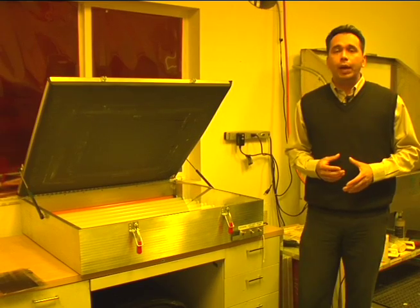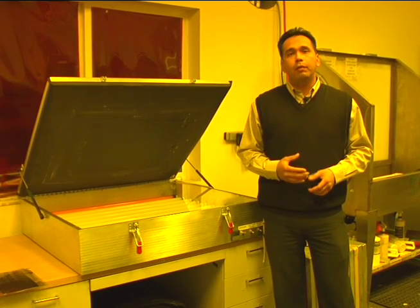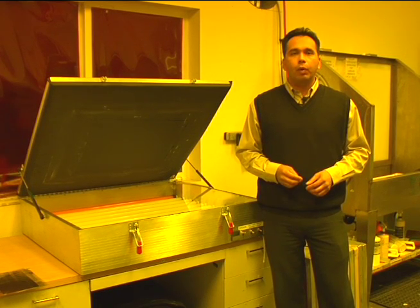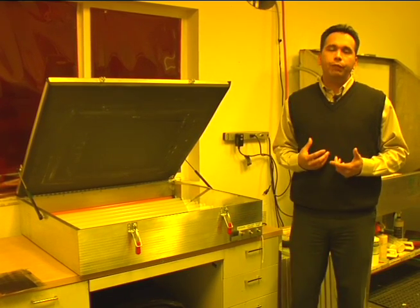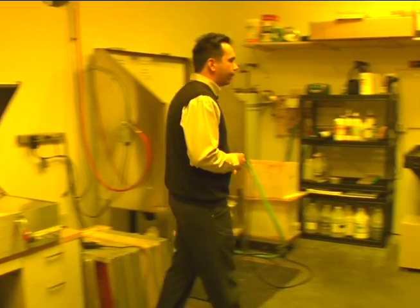Before I point that one out, I also want to talk about another light source called the mercury vapor light source. The mercury vapor light source is not very commonly used, but it's out there — they pop up every once in a while and some people are still using them. I really don't recommend them. My personal favorite, and what everybody in the industry considers the standard, is what's right over here — and that is the metal halide.